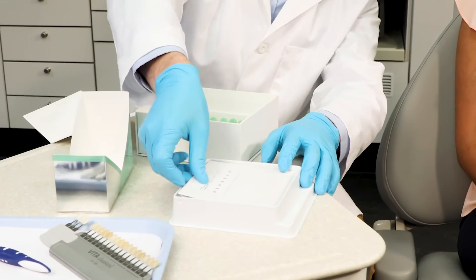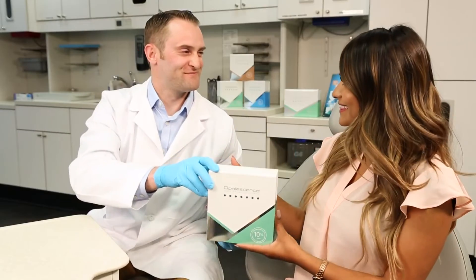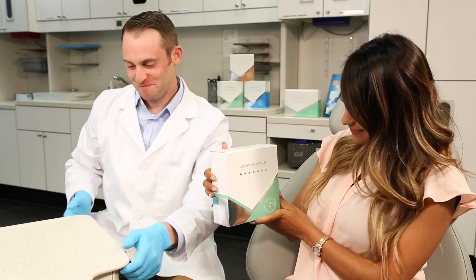If you have any questions regarding the appropriate use of the whitening product, including how long it will take to whiten your teeth, please consult your dentist.